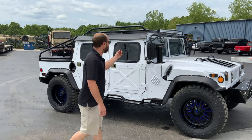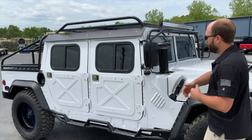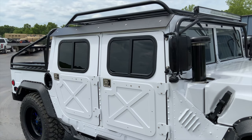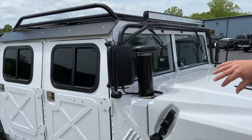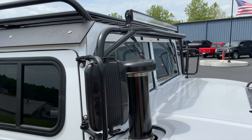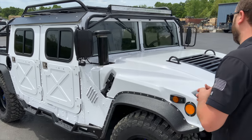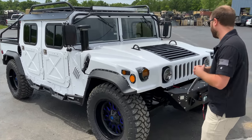We've added our light bar mount, new mirrors, our eighth-inch aluminum hard top kit, along with our quarter-inch aluminum hard doors. We've added our tubular light bar mount with a 52-inch straight light bar. With that, we had to put a short snorkel on it just because of the height clearance with the way the light bar works out, but we did add that deep water forwarding intake.